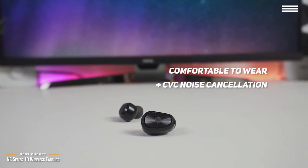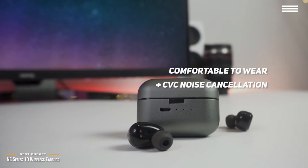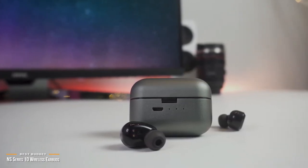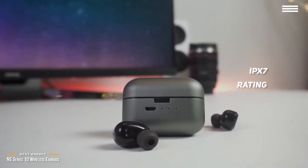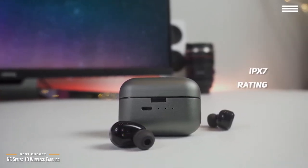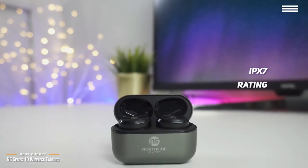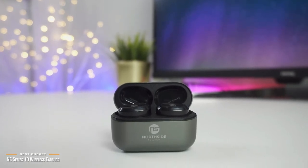The earbuds are quite comfortable, even for extended wear, and they fit snugly in your ear. With its CVC noise cancellation, you can enjoy your music without the distractions of ambient sounds around you. The Series 10 are also very versatile — with its IPX7 rating, they are waterproof and sweatproof, so you can hit the gym or go jogging with them. You get Bluetooth 5.0 connectivity, which means the signal stays strong and the connection doesn't drop out even when you are in motion.